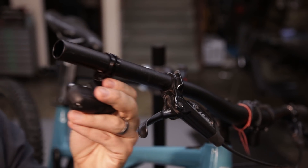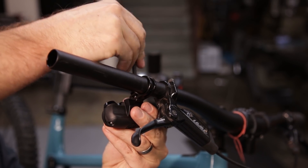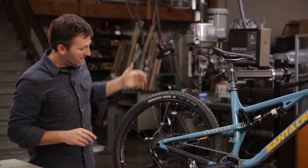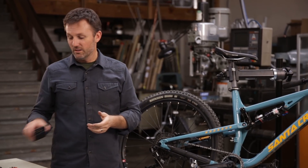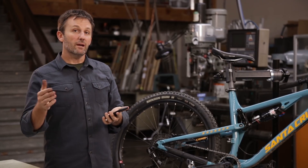Slide the clamp on your bar and tighten with a number 5 Allen key. Now that our remote is installed on the handlebar, we can pair the remote and the shifter using the app. Go to settings on the app and tap pair remote.